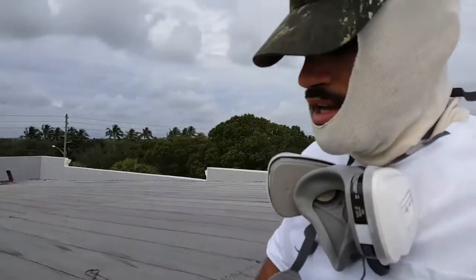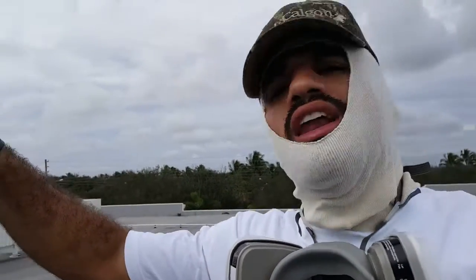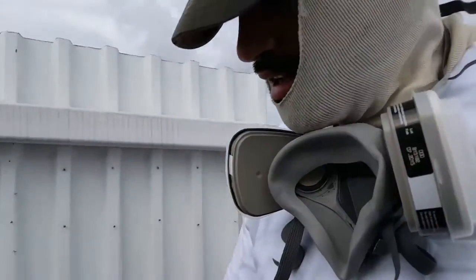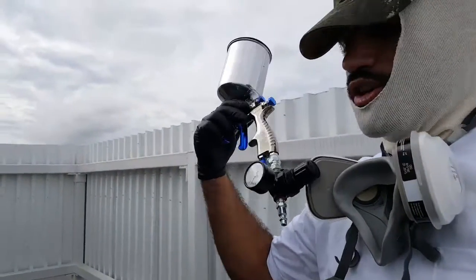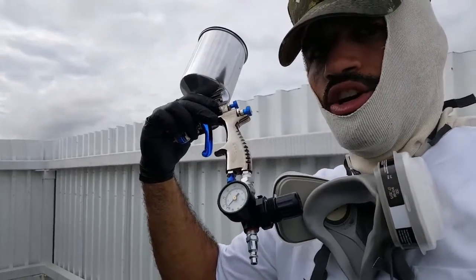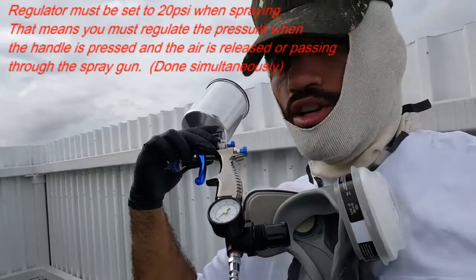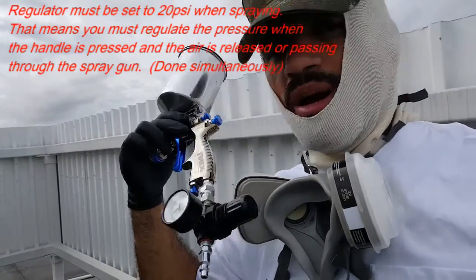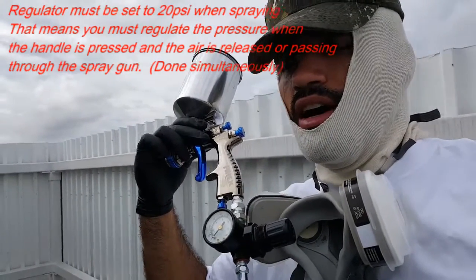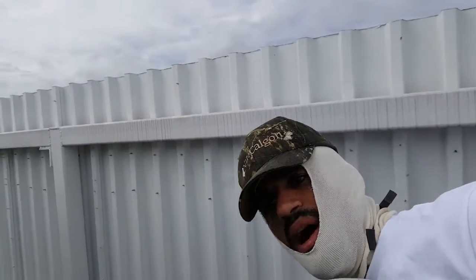We want an equal transition — we don't want to see a line. So I'm going to be adjusting it out there. This is the sprayer I have here with the regulator attached. It's pretty much already set to 2 bars, which is 20 PSI, so that when I'm spraying it drops down to 20 PSI — enough pressure when actually spraying the epoxy coating.